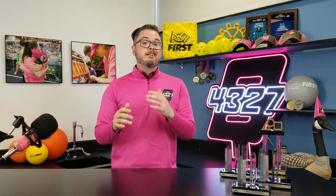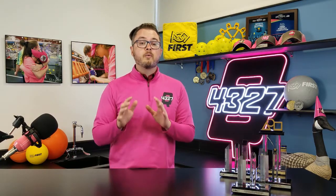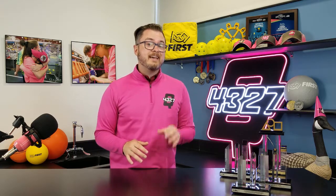Hey teams, I'm coach John Burdett alongside two of our control team members, Devon and Adrian, here to walk you through how to wire your robot. We're going to be showing you the basics of the necessary components as well as some tips and tricks along the way.